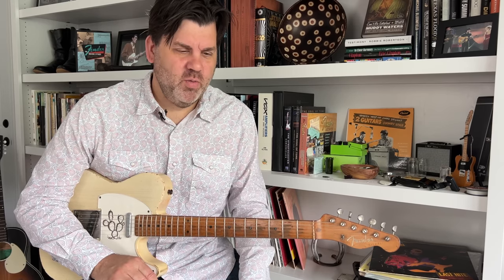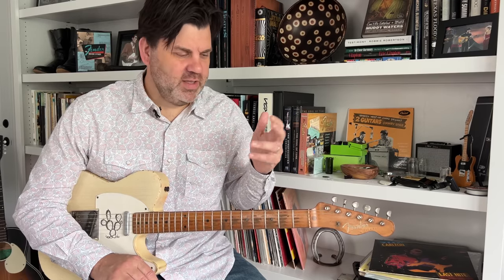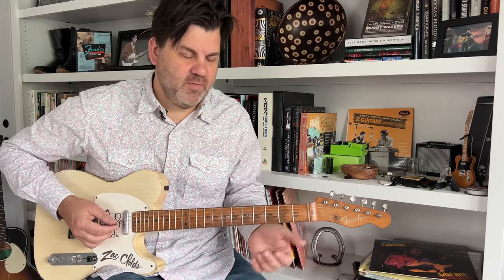First off, your best friend when you're playing Western Swing are sixth and ninth chords. They really give you a tonality that says 'I know what I'm doing.' We're going to start in the key of G and I'm going to play some inversions of sixth and ninth chords — sometimes doing it chromatically. I'll do it slow, and then you can slow it down and watch it again. You need to move these and transpose them into all the different keys. So we're going to just do it in G first.